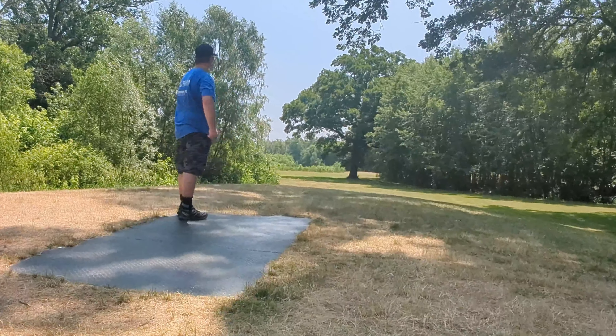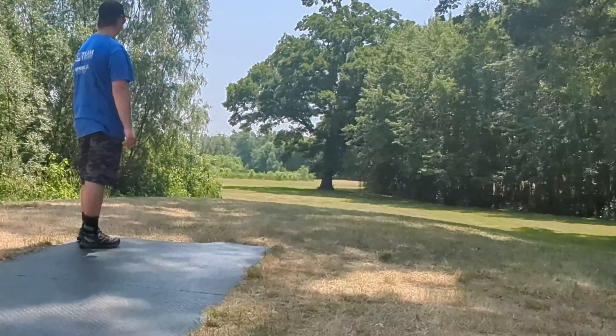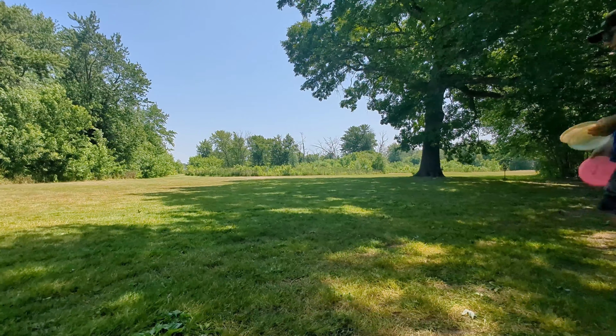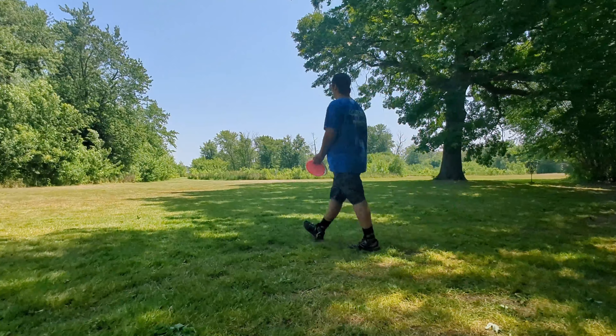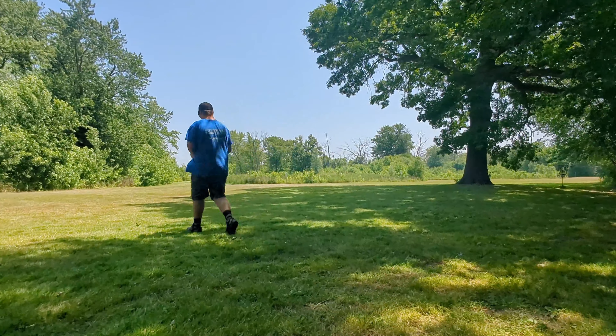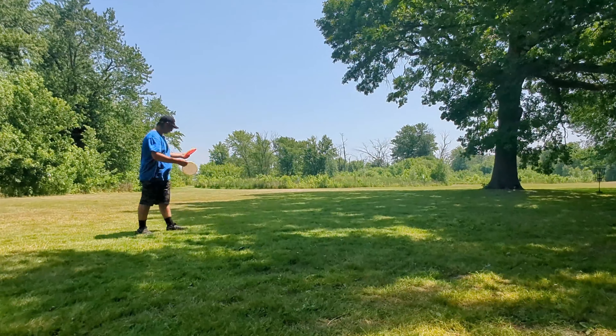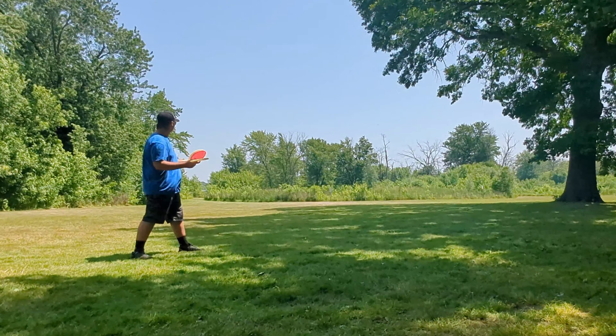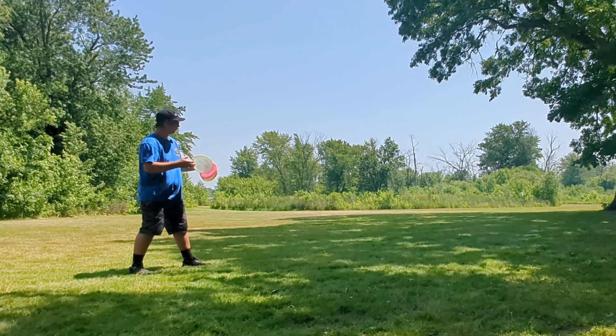A bit high — way too high. That's a really long putt right there. I'm not really playing the wind like I should be. I'm kind of just going like I normally would without the wind, so it definitely messed me up right now. But, do a little up shot.